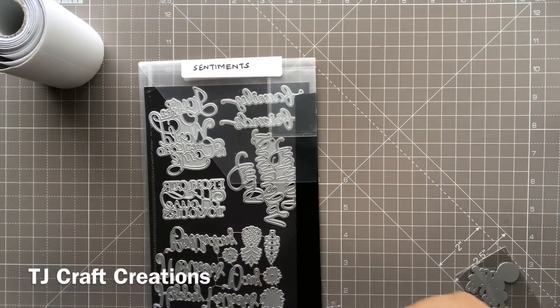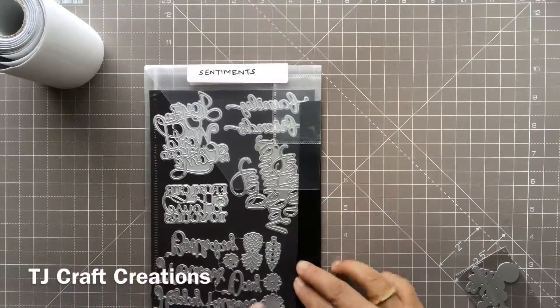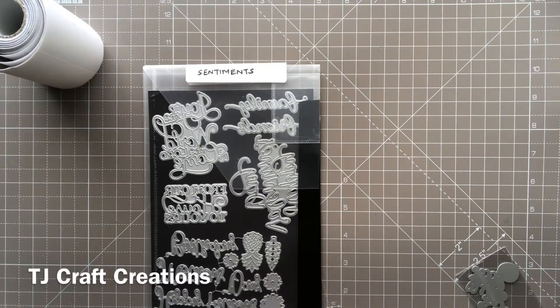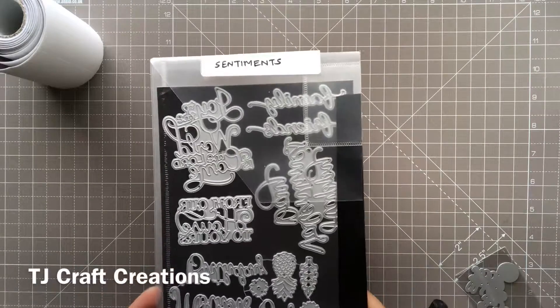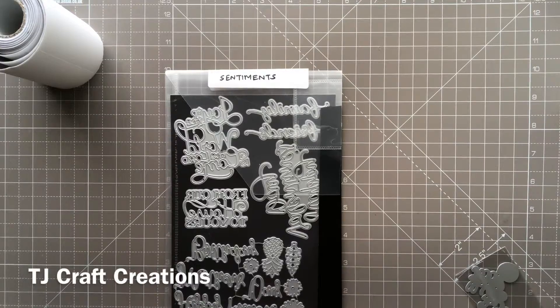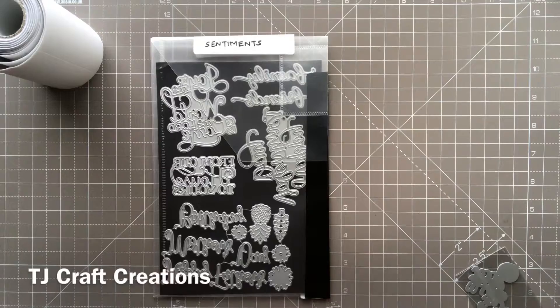I find this quite useful and it's not very expensive compared to buying bulky branded folders. I just have to lift up one folder and I know which one it is. I hope you found this helpful and are inspired to try this for storing your dies. Please do like and subscribe to my channel — hope to talk to you soon, take care!